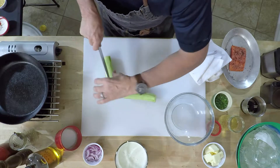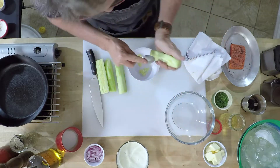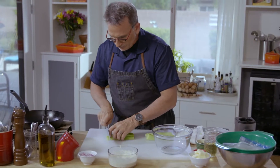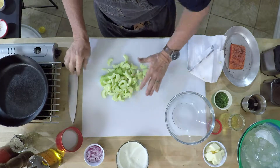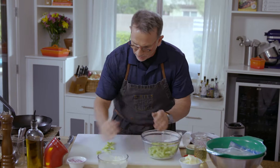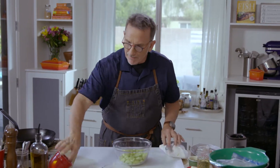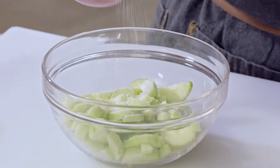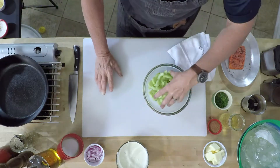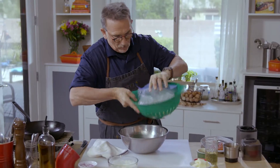Now we're going to make the cucumber salad. Peel the cucumber, slice them in half. Take a spoon and scrape the seeds out of the center, then slice the cucumbers. I cut them a little bigger than I want them to be because I'm going to salt these. When you put salt on them, it starts to draw out the moisture from the cucumbers. It concentrates the flavor and keeps them nice and crispy. Add a pretty good amount of salt and toss it. Take that and put it in a colander and weigh it down — I weigh it down with ice cubes in a Ziploc bag. After an hour of being weighed down, that's what it looks like.